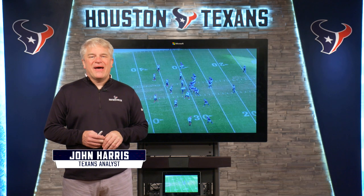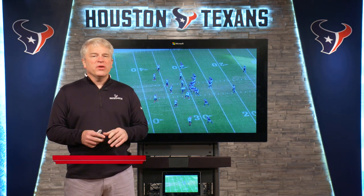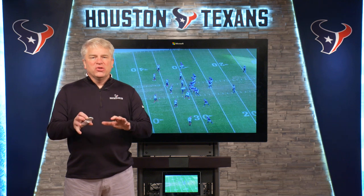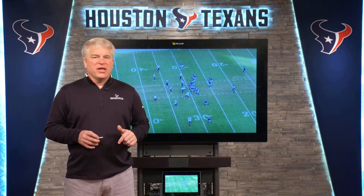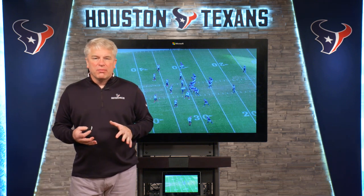Welcome to Texas Illustrated presented by BMW. I am your host, John Harrison. I want to take a look at a running back that popped on the screen on Sunday against the Bears. That's Buddy Howell. And take a look at how the Texans were able to use him against the Chicago Bears.